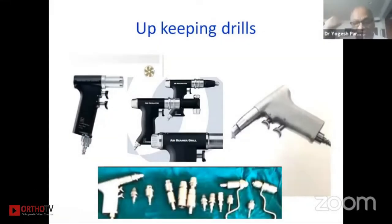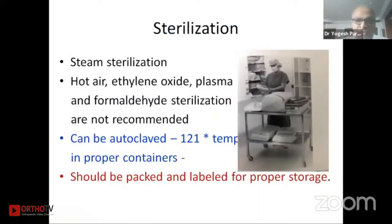Good morning everyone and thank you Chandra. Power and pneumatic equipment are commonly used and we do face problems a number of times, so we have to take special care to keep them in function all the time. First, I'll jump onto the sterilization of these equipments.